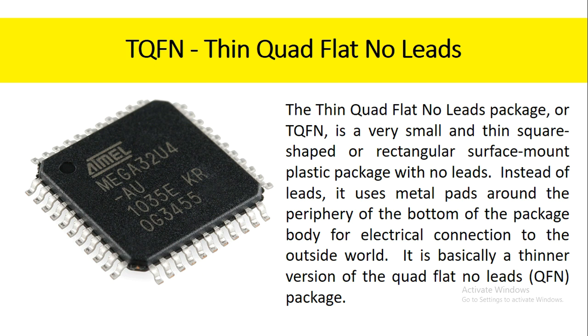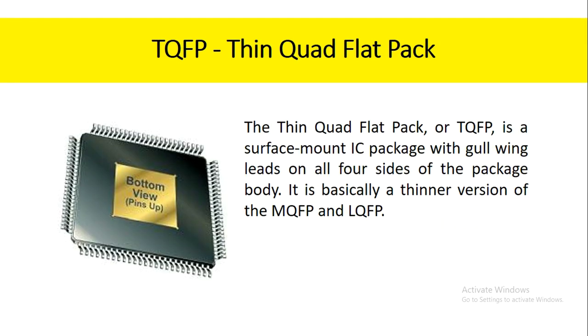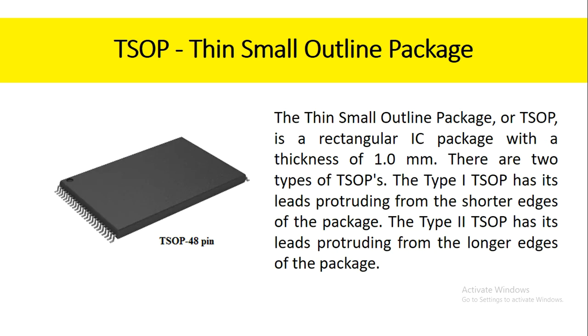The TQFN is basically a thinner version of the quad flat no-leads package. The thin quad flat pack, or TQFP, is a surface mount IC package with gull-wing leads on all four sides of the package body. It is basically a thinner version of the MQFP and LQFP. The thin small outline package, or TSOP, is a rectangular IC package with a thickness of one millimeter. There are two types of TSOPs: the type 1 TSOP has its leads protruding from the shorter edges of the package, and the type 2 TSOP has its leads protruding from the longer edges of the package.